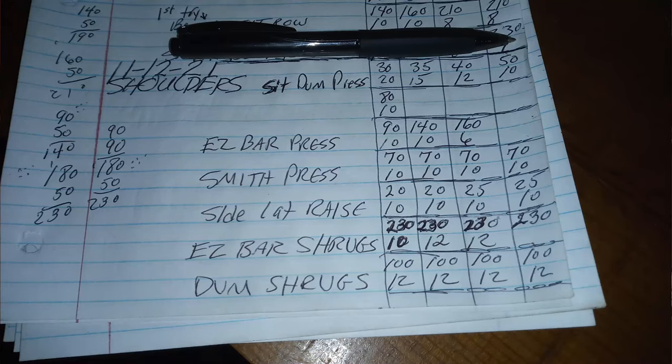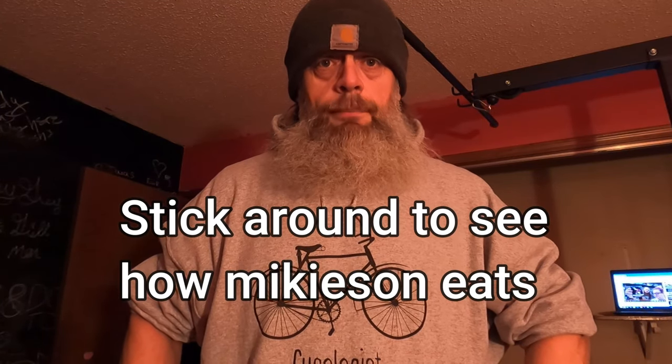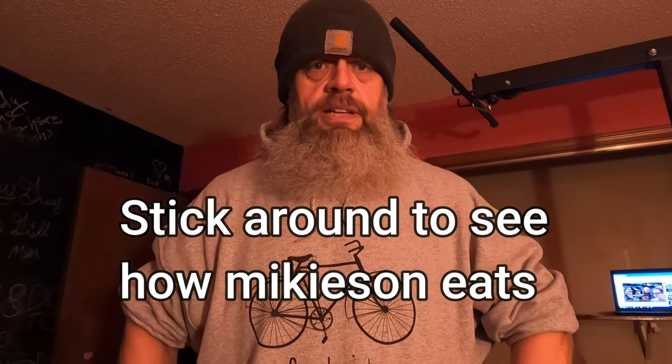All right guys, we're wrapping this video up. I've got two more sets of those easy bar shrugs to do, then I still have to cook supper and go for walk number two. The moral of this story is not necessarily watching me work out — it's about putting in the effort and not pretending like you're putting in the effort. Stop saying you do something when you really don't.